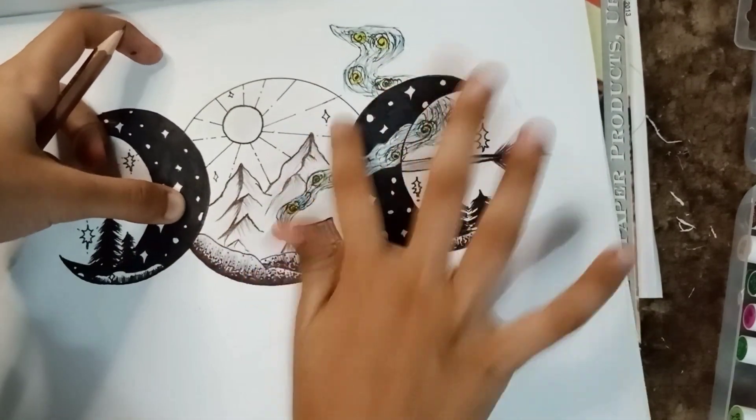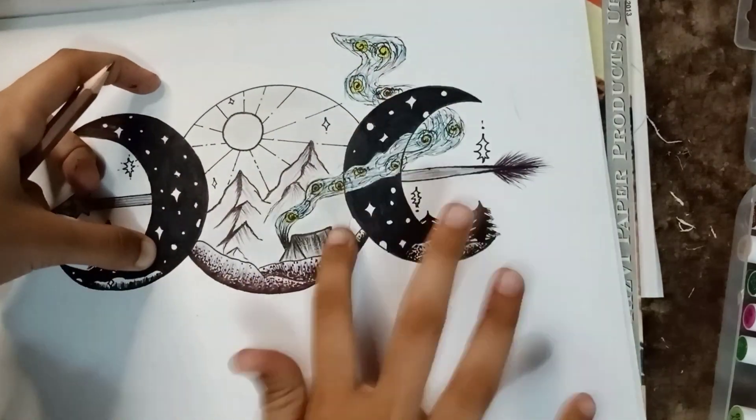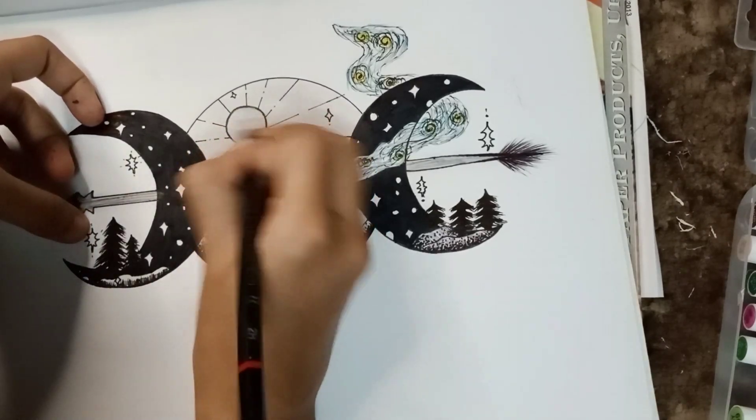The drawing is almost complete. Just a bit of shading in the moon. It looks like a moon, right? It better does.